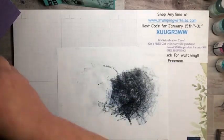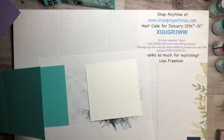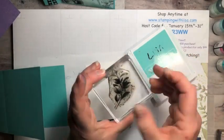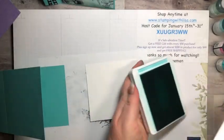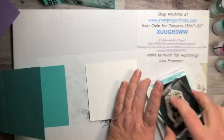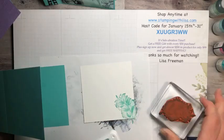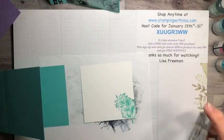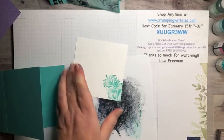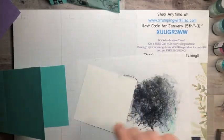Now we're going to work on the inside. For the blue card I stamped this little leafy piece that comes with the stamp set — just put one right in the corner. That's our inside. You can also add some words if you want — just put whatever words you want on that one.